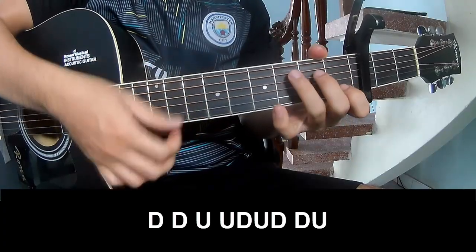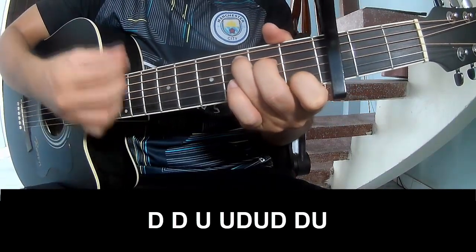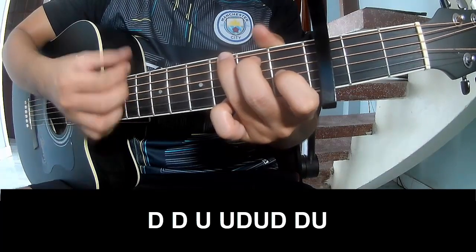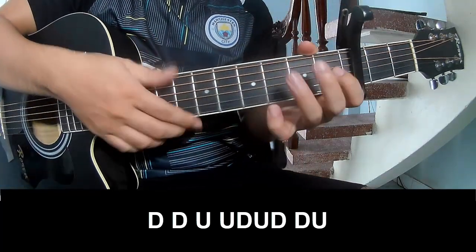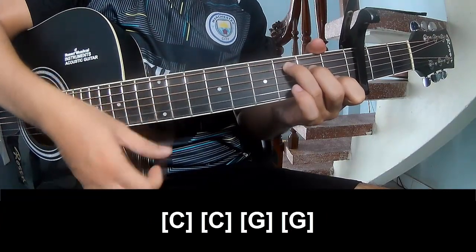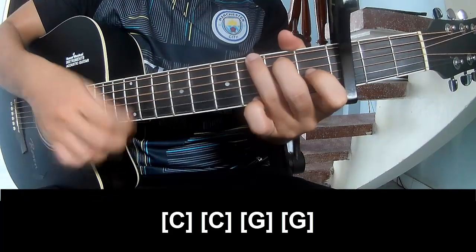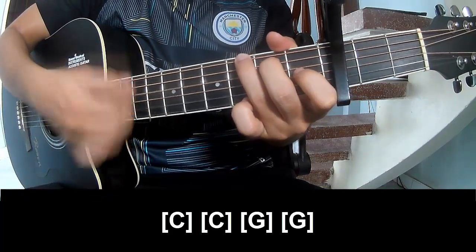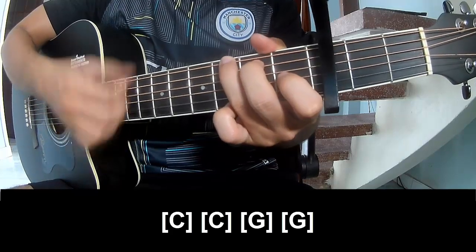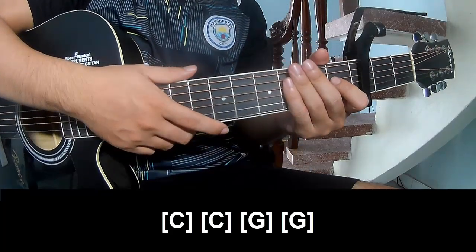Chorus: play on C, G. To hit the strum is the same way for the chorus. Thank you for watching and see you again. Bye bye.